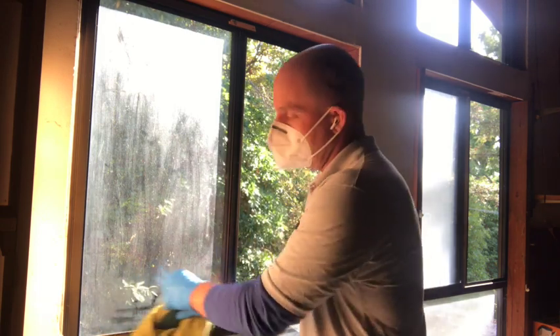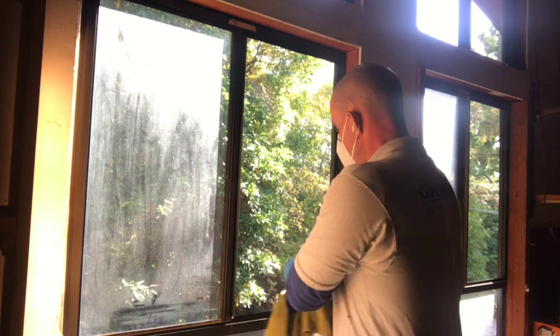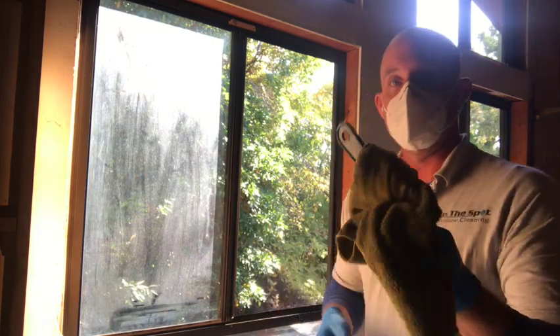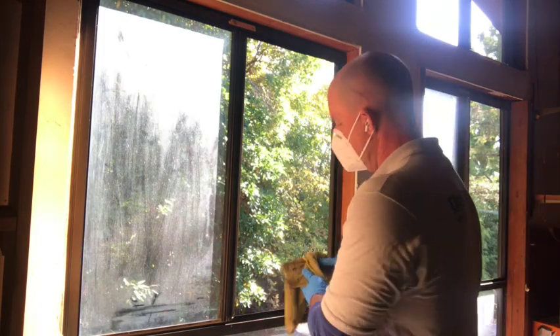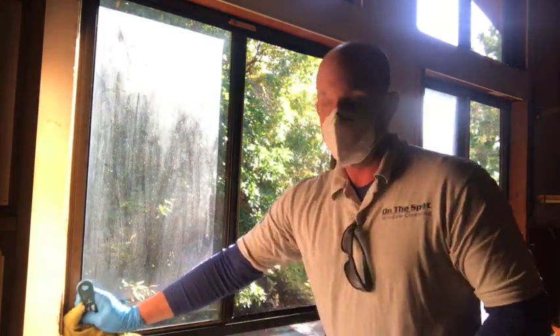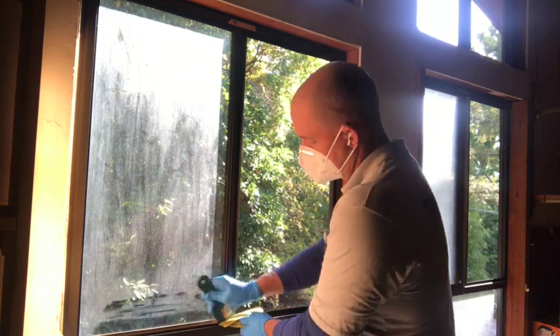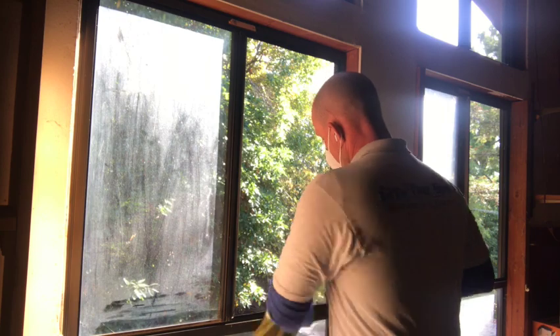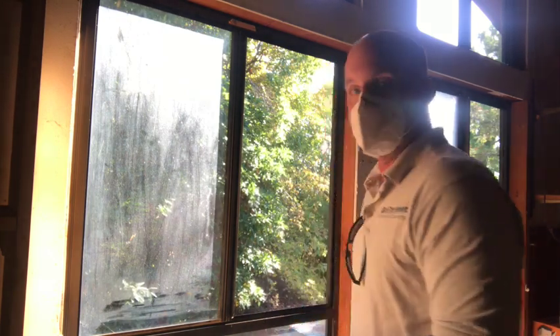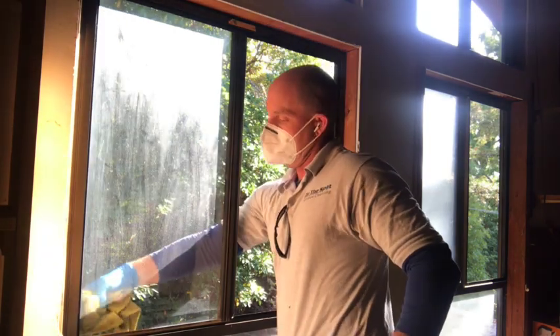This gets into those narrow grooves. These are old aluminum frame windows, so they have very narrow grooves. Using the putty knife with your soft towel gives you a nice thin edge to get into the grooves and loosen up the dirt. We'll come back through later and vacuum out anything left over that's loose if we need to. Since we're cleaning the outside from inside, we're going to go ahead and wipe down the outside of the frame as well.